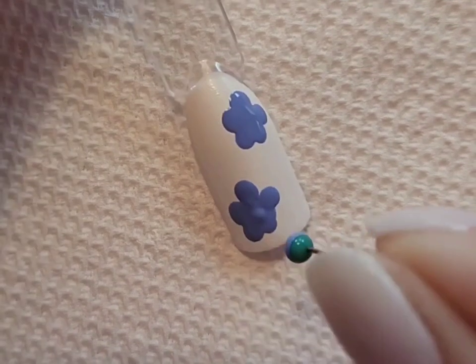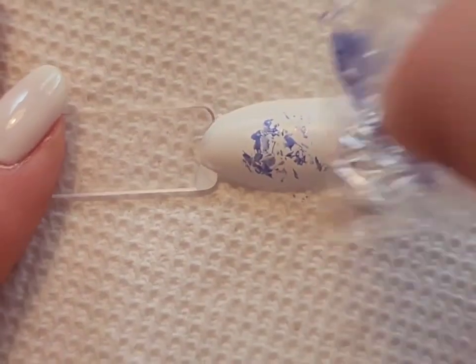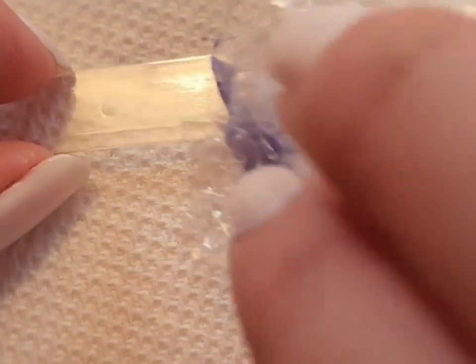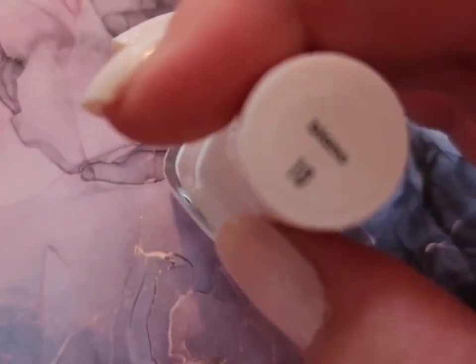The last design is going to be a quick marble design using a piece of saran wrap. You can totally add more than one color to this if you want to, to create a really cool look. And then when you top coat it, everything just blends together and it's an absolutely really pretty marble pattern.